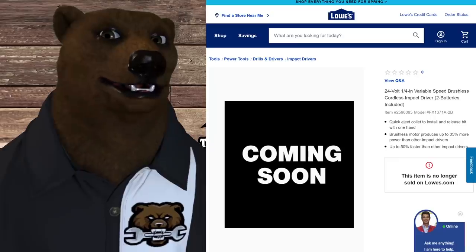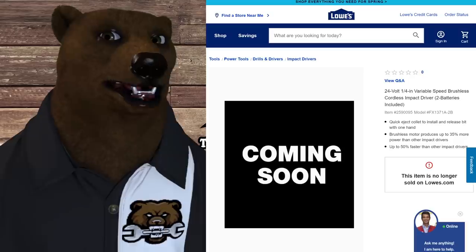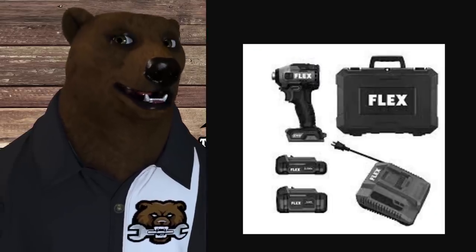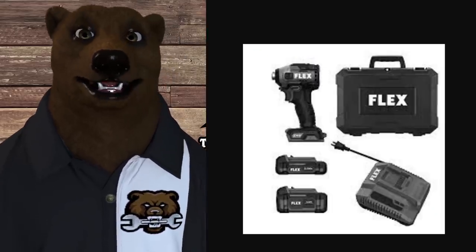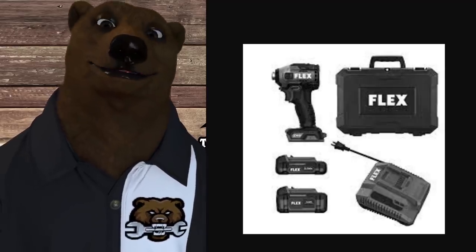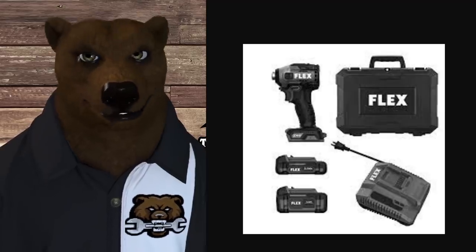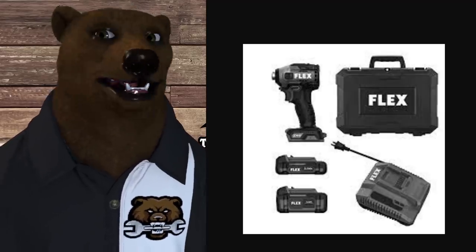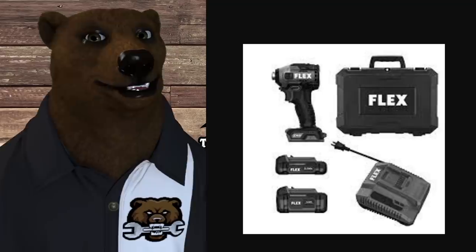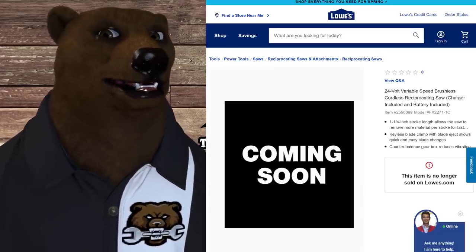Next up is the 24-volt variable speed brushless cordless impact driver we just mentioned — a better picture on that one here. This one comes with two batteries: a smaller battery and a larger battery, plus a hard case. I don't believe this is the interlocking storage system like you see from Flex in Europe. I was hoping that would happen, but it doesn't seem to be the case — I won't lose sleep over it, but it would have been nice.